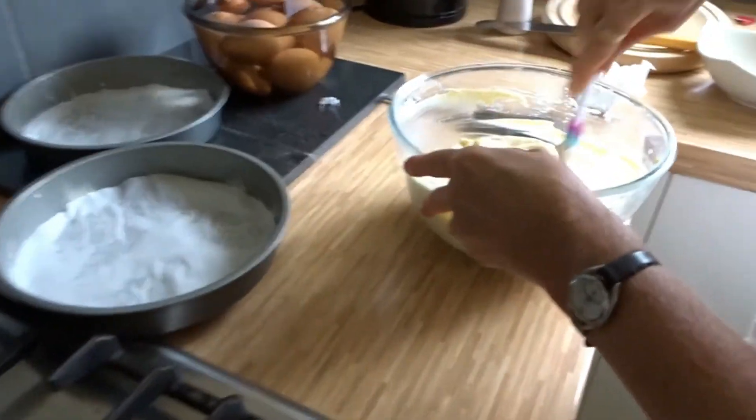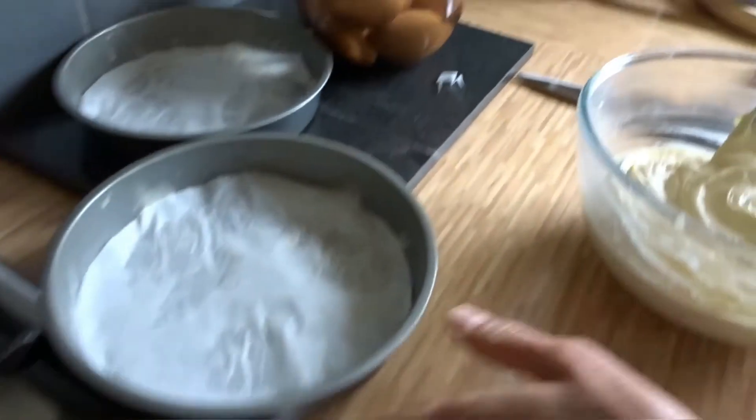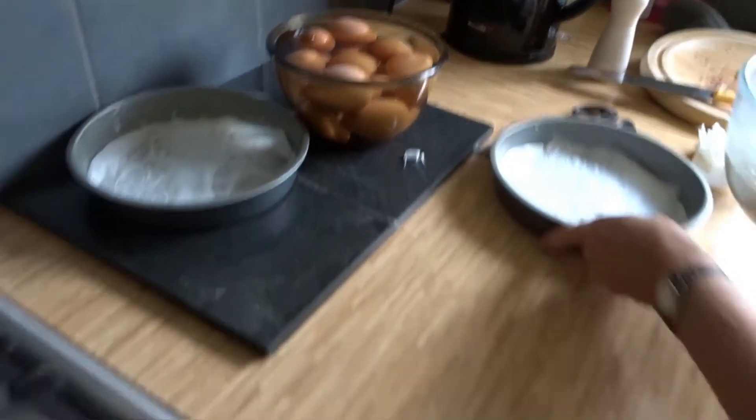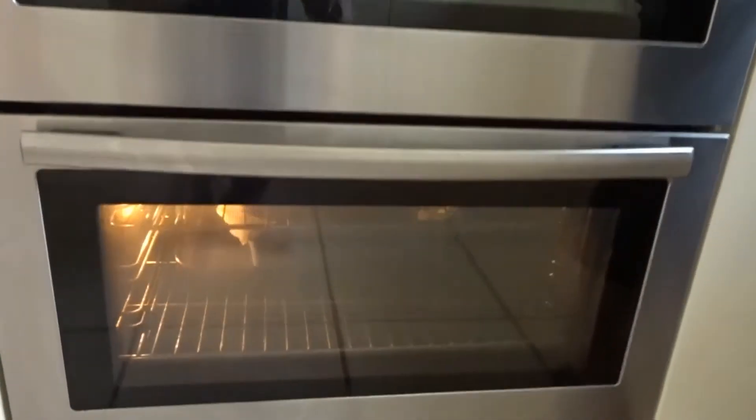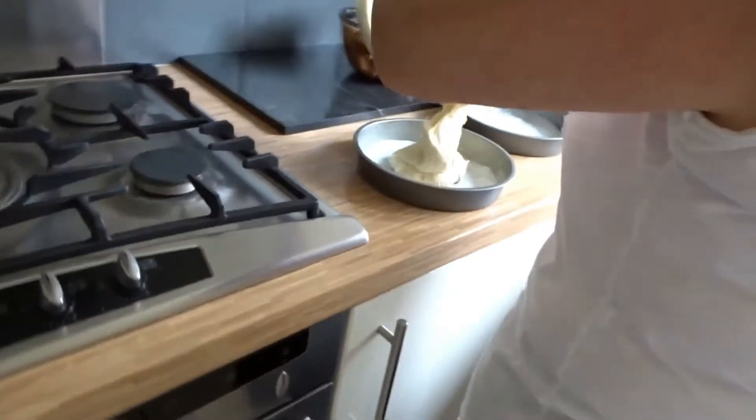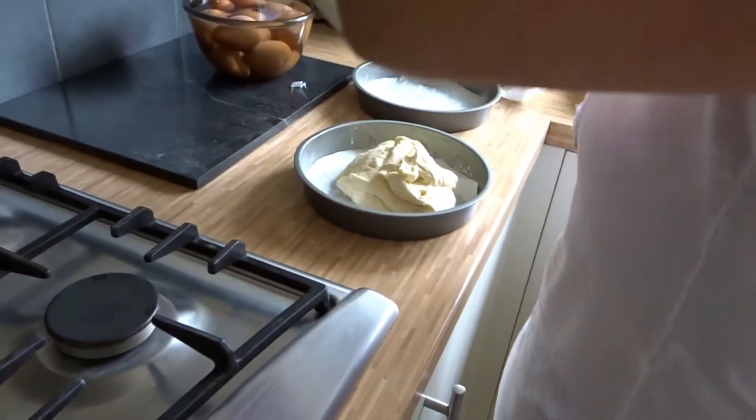I'm starving - I've been snacking on leftover takeaway whilst we've been cooking and it's really good. The Victoria sponge cake is going in. The brownie has got four minutes left, and the Victoria sponge is going in straight after.